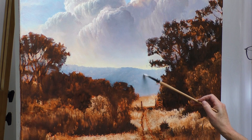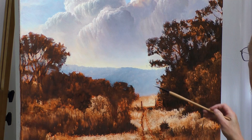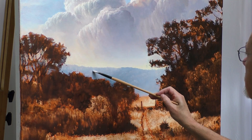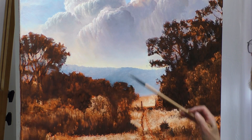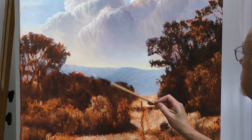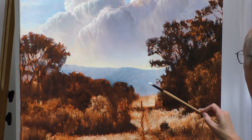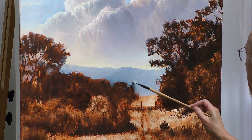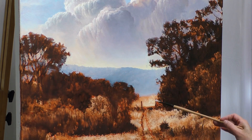One thing I want to make sure I do here is basically not detail this background too much. I don't want to draw attention to something that's in the background when other things in the foreground need the attention. So I want to be cautious blocking in all these colors and not go to too much detail — even though it's tempting. Besides, you can gauge what you'll need later by completing the rest of the landscape once the other areas are blocked in.